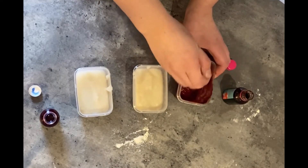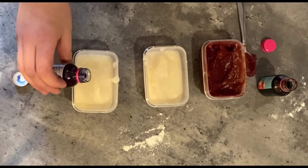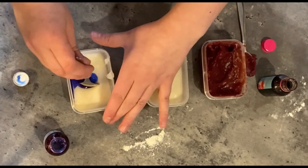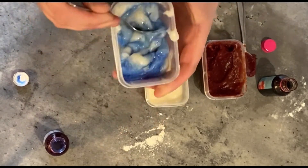I'm going to add some blue this time — just one, two drops. Let's give it a good stir. I think that was a better amount.